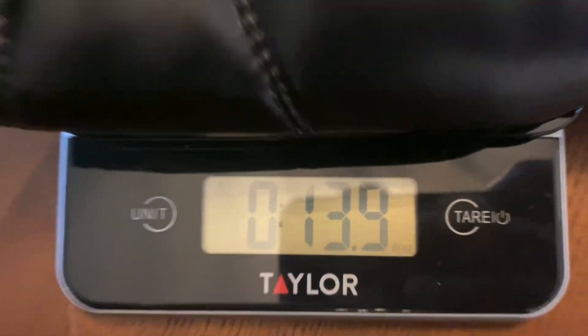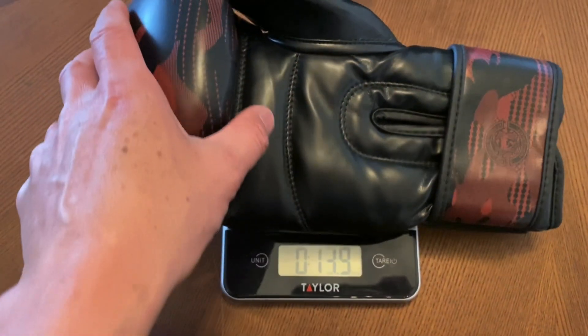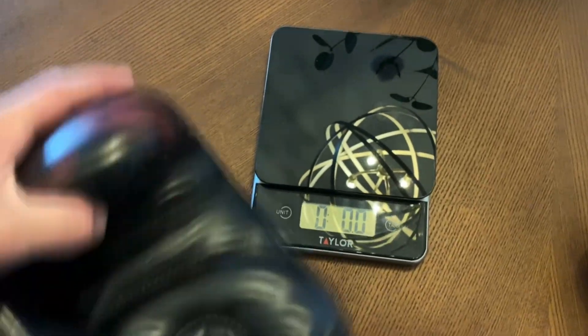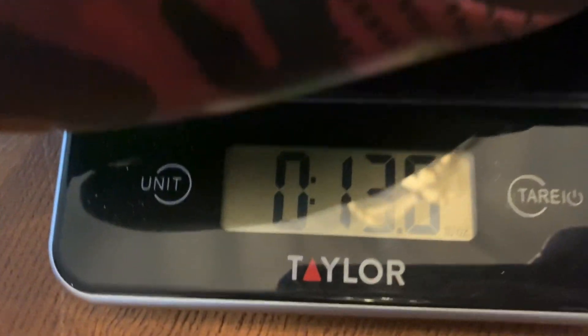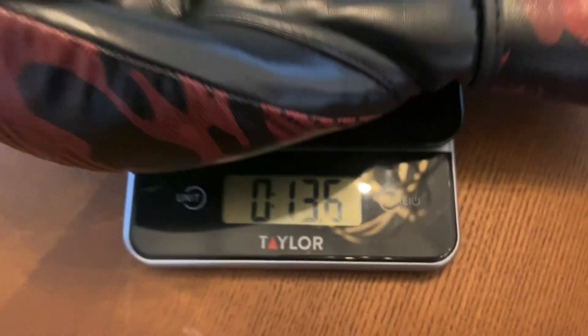The Contender 2.0 is going to be the successor to the original Contenders, which is also what I would consider Venom's most entry-level glove. This is a glove that you can typically find at sporting goods stores — Walmart, Dick's Sporting Goods, wherever it may be. This is the glove that Venom offers for those of you that are on a budget or just starting off in boxing and you don't want to break the bank.